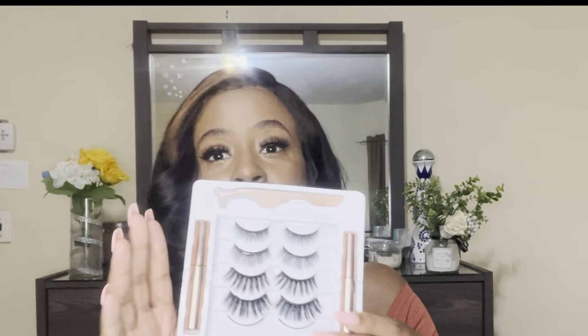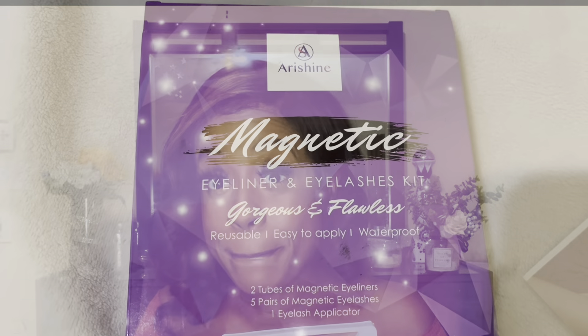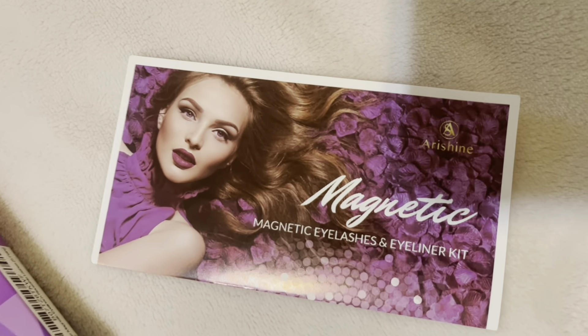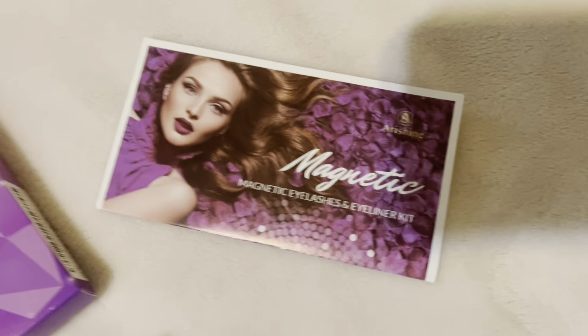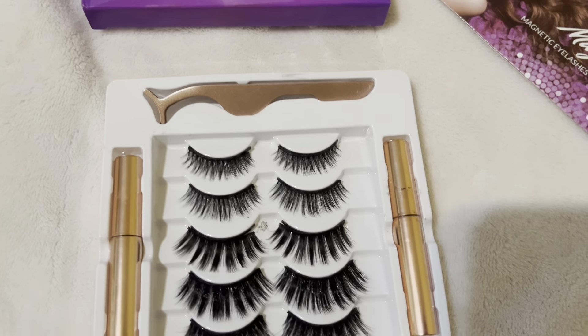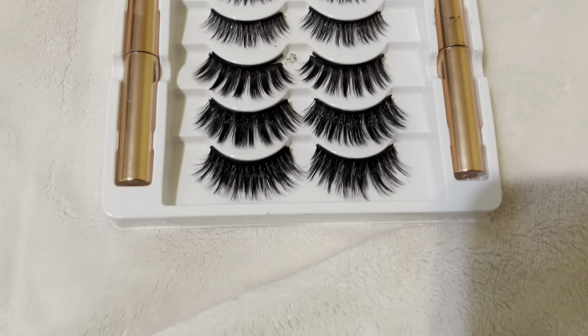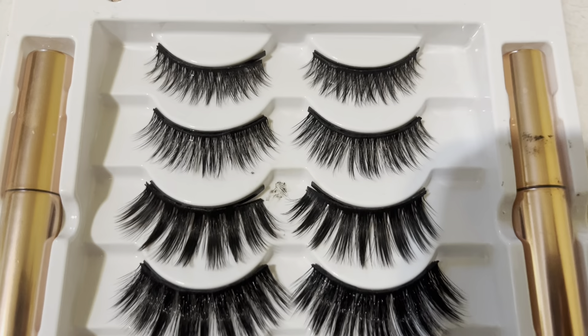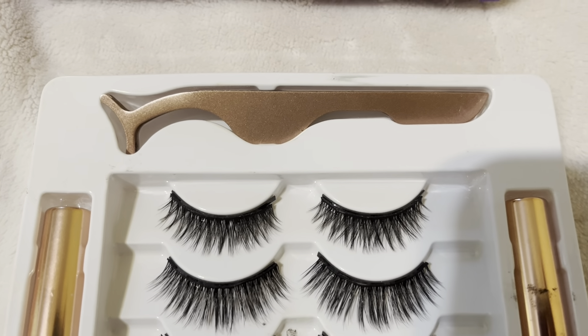As you can see I have a pair on, and the kit comes with five lashes. I have a clip where I can show you all five of the lashes up close. This kit comes with something for everyone because the top lash is so subtle — like it's hardly like anything's on.